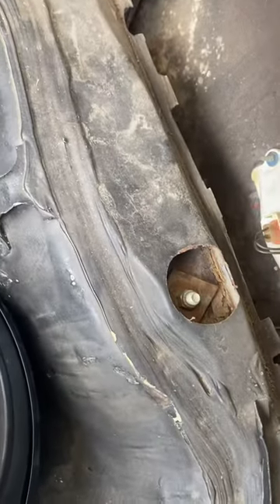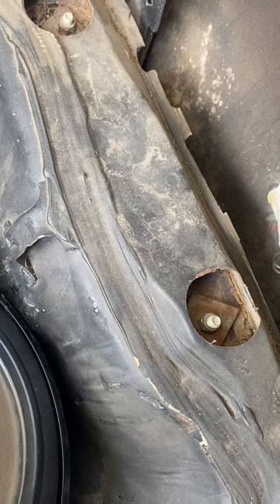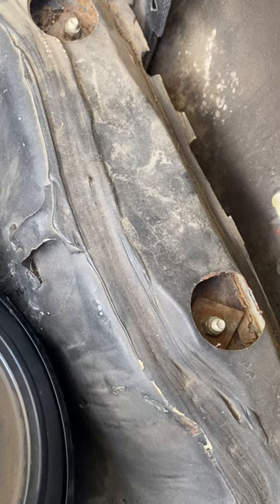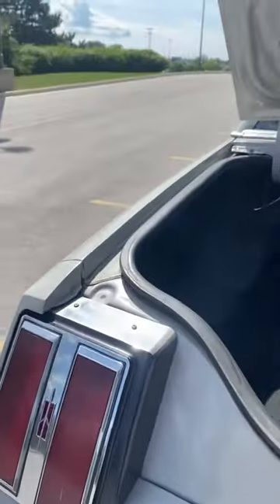That's something I never noticed. Do all G-Bodies — for my people in the comment section — is it just the older G-Bodies that have this? Because I've never seen this in my '87 G-Bodies. Maybe they changed the body bushings or something. Jump in the comment section if y'all see that. I've never seen that before. Maybe that's because it's an '80 — I'm not sure. I never really had too many '80 G-Bodies. Jump in the comment section, tell me what you guys think.